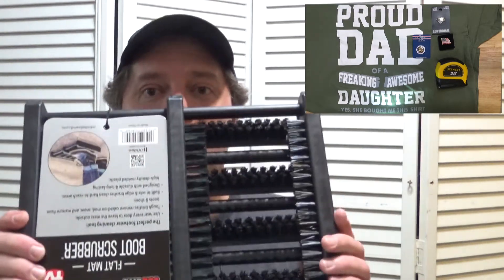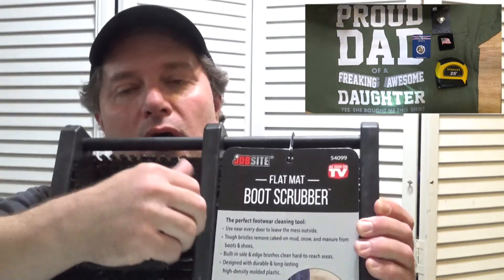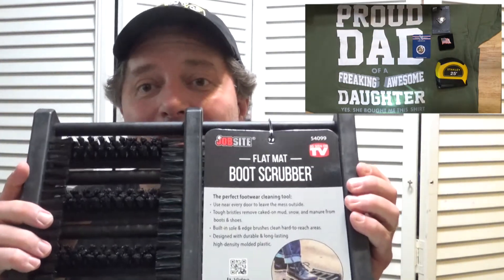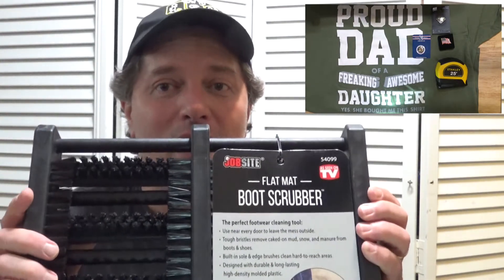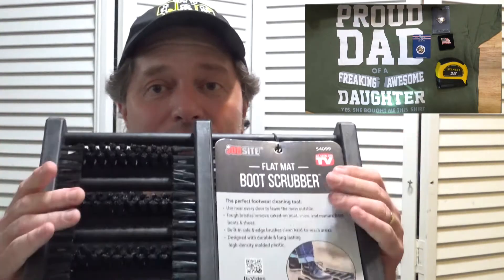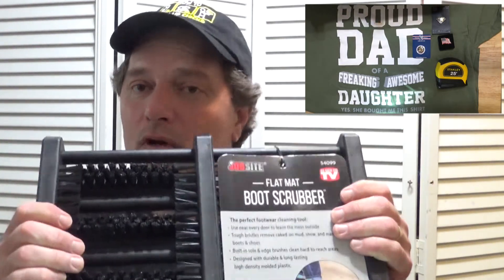Speaking of chickens — if you've ever had chickens, they just kind of randomly do their business wherever they feel like they need to. And when you go out to feed them, you end up with stuff on the bottom of your shoe. Sometimes it doesn't come off real easy. One of my children was awesome — they got me a boot cleaner with nice bristles on it, and also on the side so it cleans off the sides of your shoes. This will save me so much time dragging my feet around in the grass trying to get my shoes clean. Now I can just come right to the door, scrub my shoes off, and come on inside.